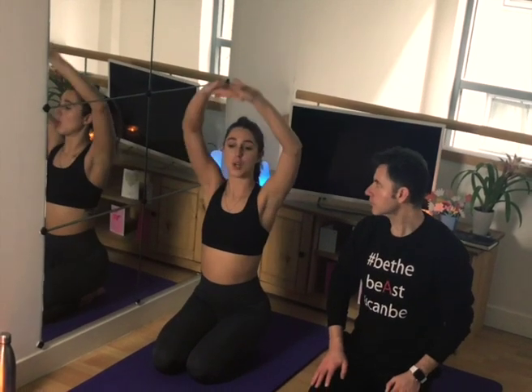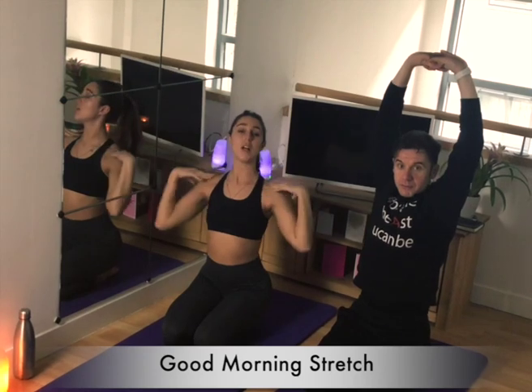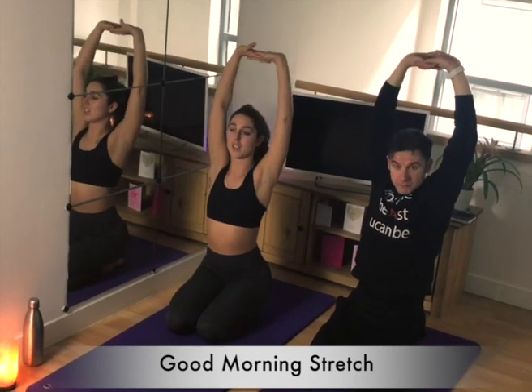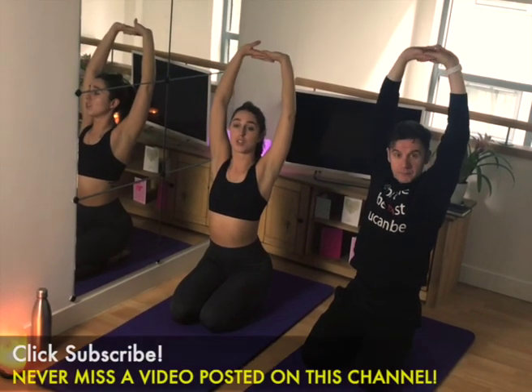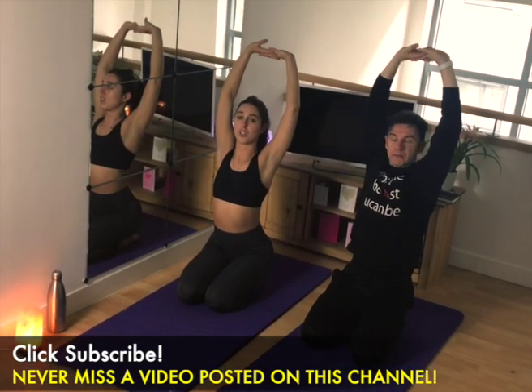Just get out your mat and come to a nice comfortable kneeling position, and then take the arms over the head and come to a nice good morning stretch. You want to keep the shoulders away from the ears, and just maybe arch through the chest and really give yourself a nice big good morning stretch.